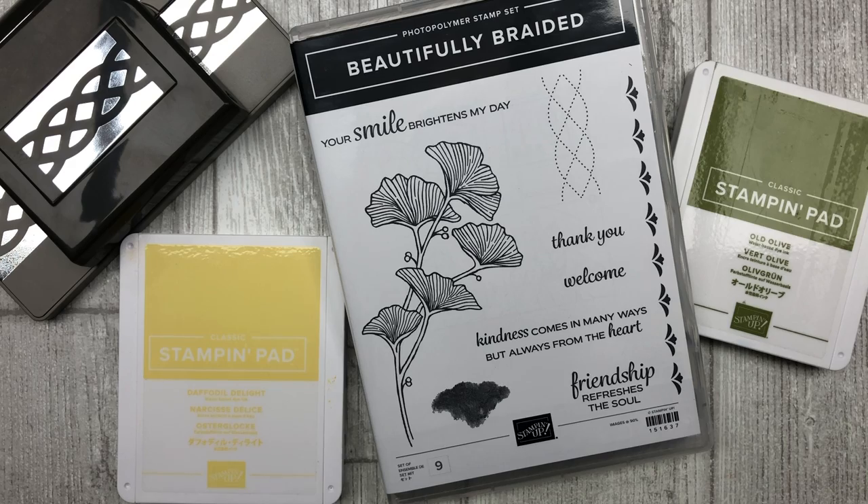The cards in this video feature the Beautifully Braided bundle from Stampin' Up. The bundle includes a stamp set and a punch, and you get a 10% discount if you order it in a bundle. For a complete list of supplies and all of the step-by-step instructions for creating these cards, feel free to download the printable tutorial. You can find the link in the description below this video.